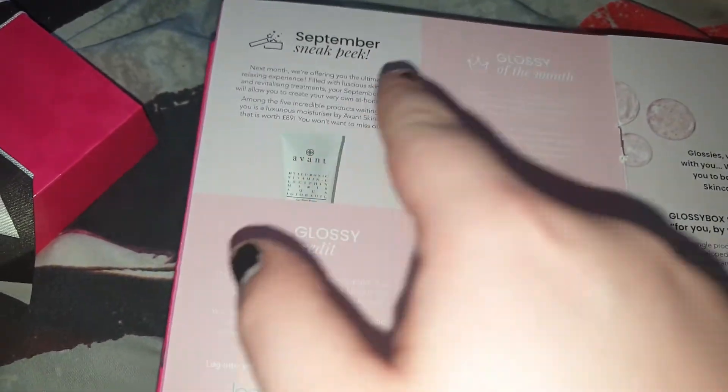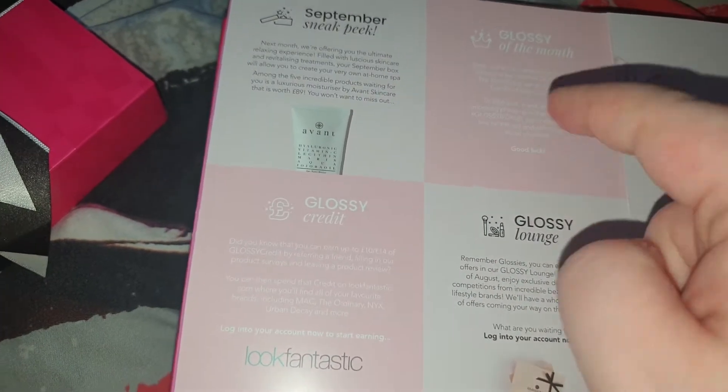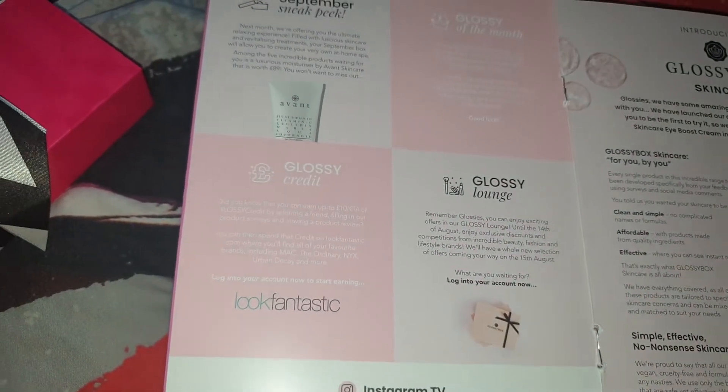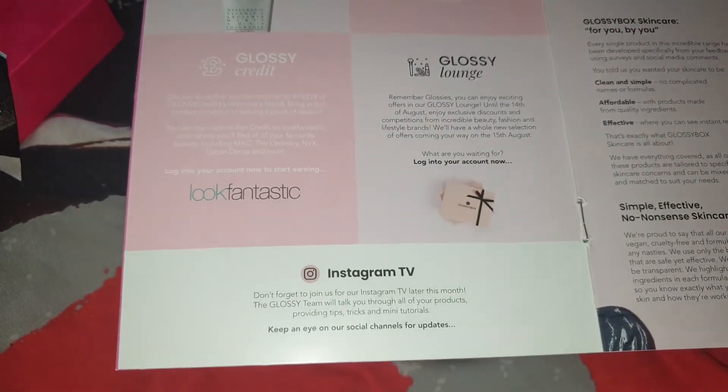The next page shows you a sneak peek of the next month, how to become Glossy of the Month, how to earn Glossy Credit, and a bit of information about the Glossy Lounge and ways to follow them.